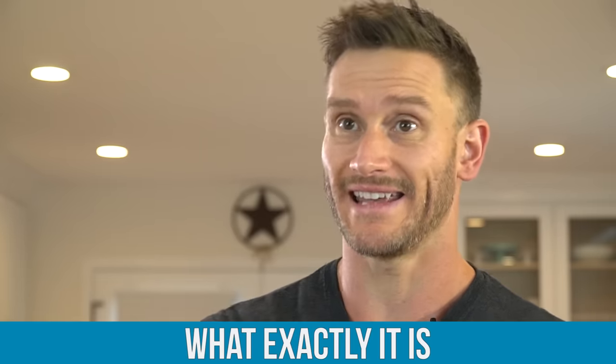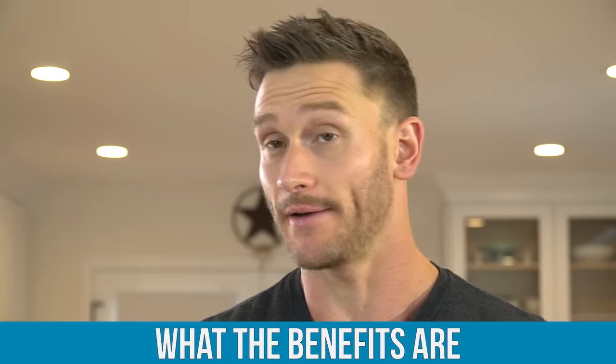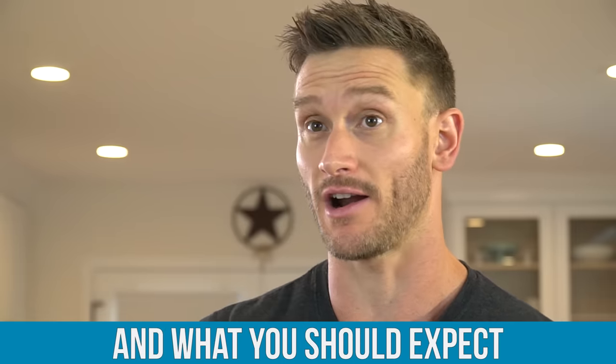We'll cover what exactly it is, how you should go about doing it, what the benefits are, and what some of the things you can expect are. Towards the end of this video, I'll lay out a sample schedule for you so you have a bit more of an idea. Feel free to skip ahead to that part, but I do recommend you get the education prior to that.